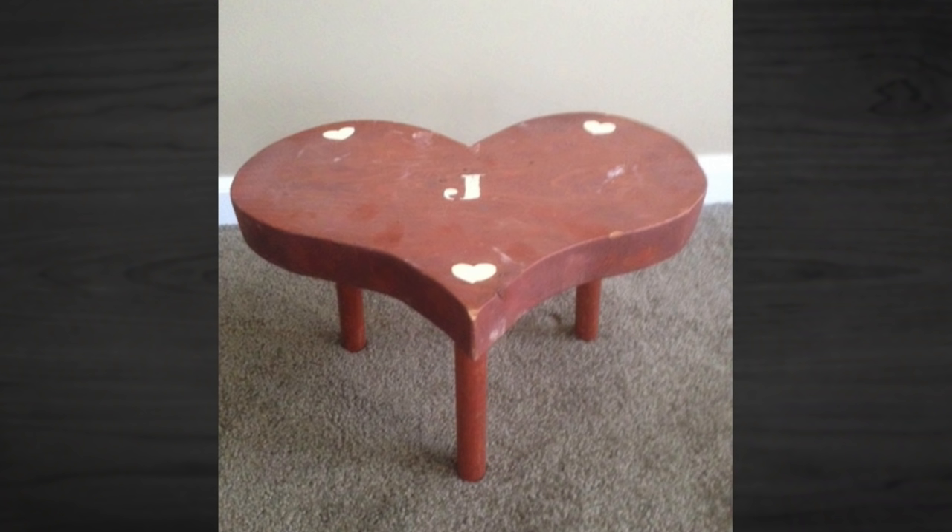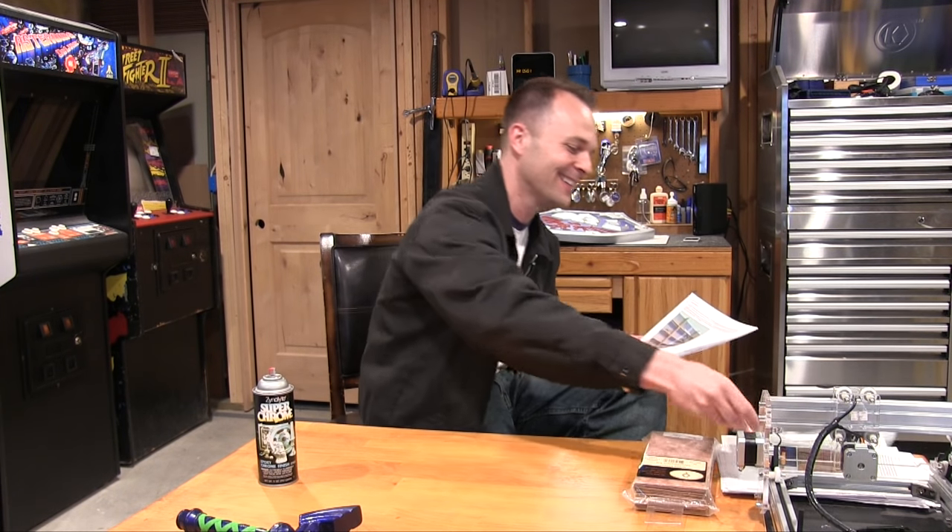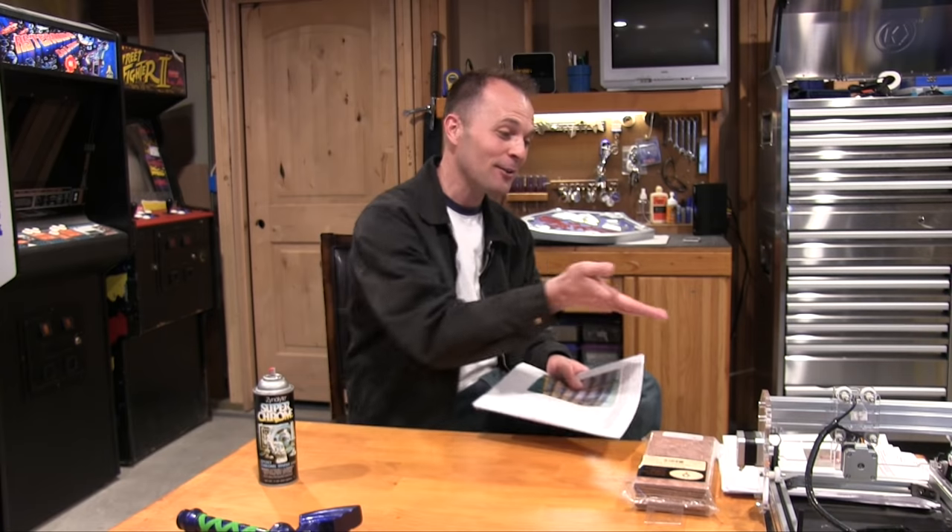This one is from Jesse Moran. He says he made this years ago with his late grandfather, who got him into woodworking. It's basic, but it keeps memories of him when he was a little boy. I could use something like that to put my boys in timeout — makes them sit close to each other. And congratulations — you mentioned your wife is pregnant.